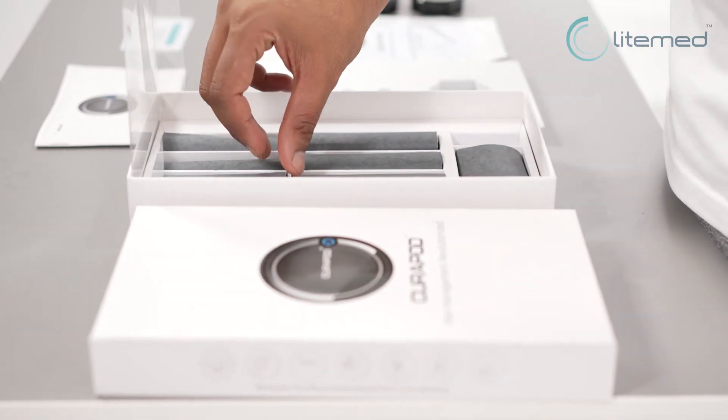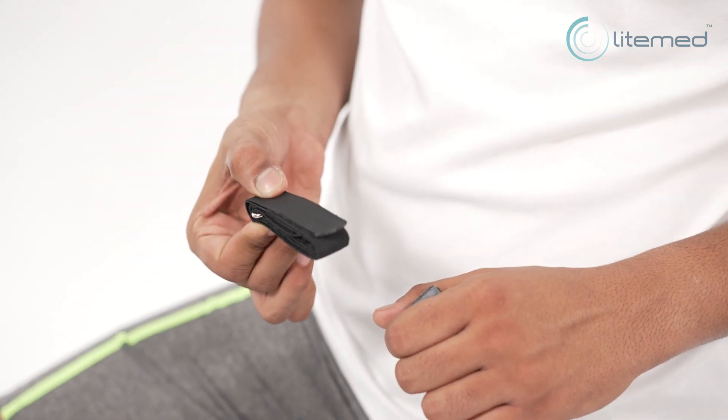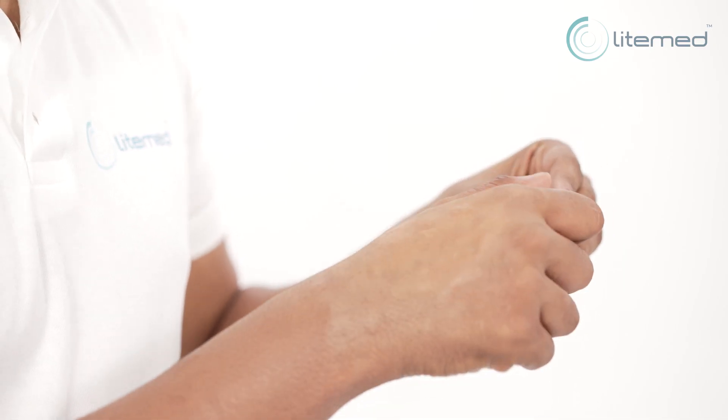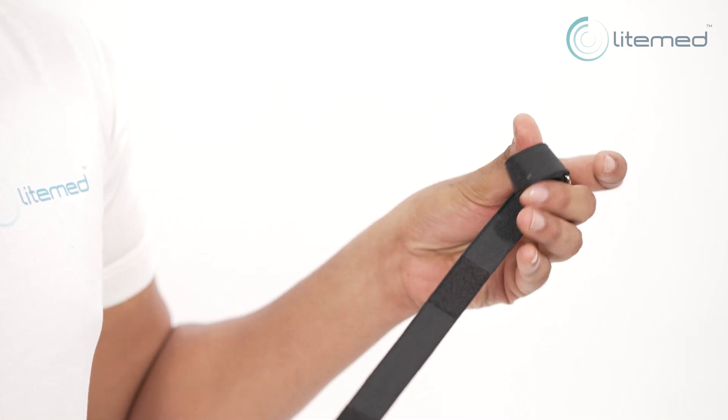Choose the appropriate strap from the ones provided in the kit, based on the pain area. Note that you'll be provided with 4 straps for different body parts in the Curapod kit.